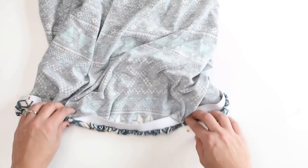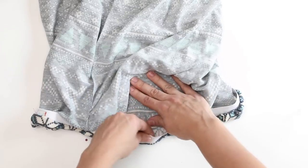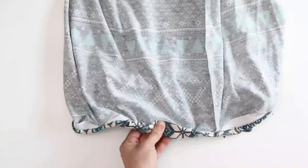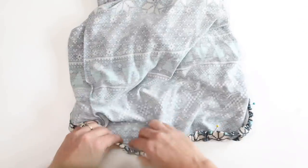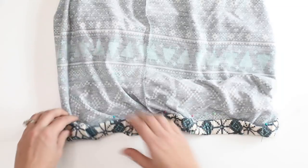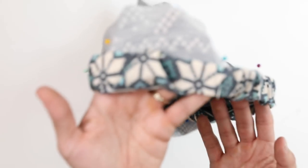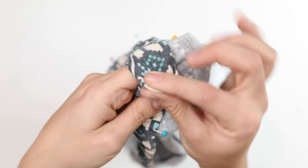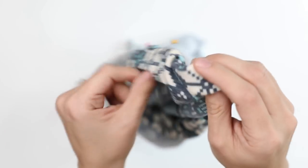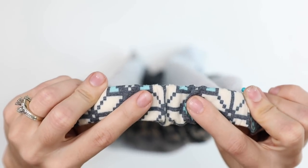Now we have the quarter points done, so we'll go in at the points in between and work in eighths. If at any point while pinning you find a spot where there's extra fabric creating a bubble, that's going to be annoying when sewing. Whenever you come across one of those, take the time to pin those specific points to make sure they aren't fussy when you take it to the sewing machine.